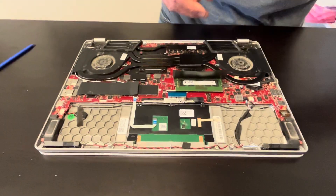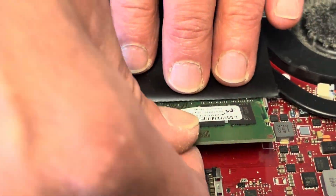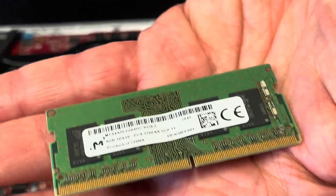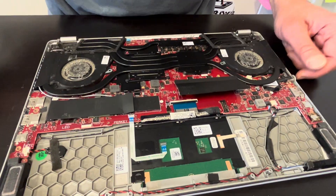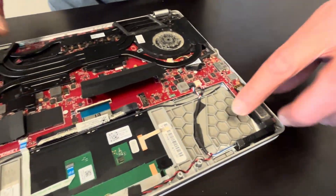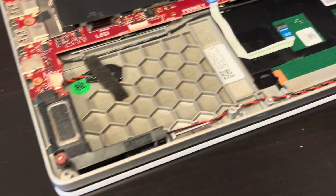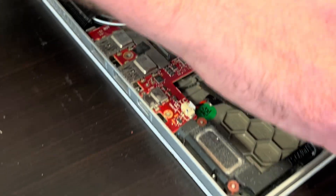Now we can take out our memory. If you spread those arms, that's our RAM. You can replace it if it doesn't work or upgrade to a bigger one. Now let's see the speakers — if you have bad sound you can replace your speakers. Unplug here from the motherboard; both speakers are connected.